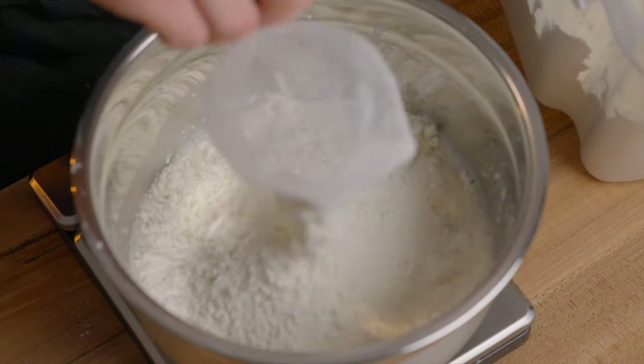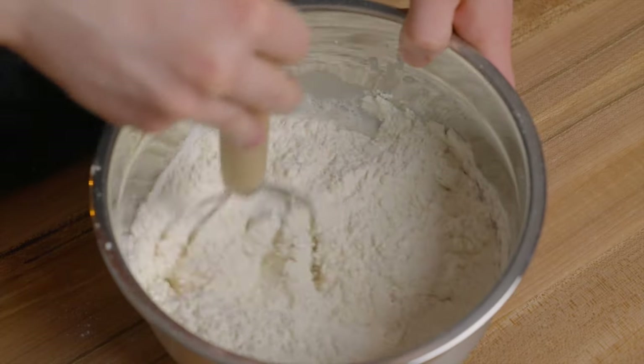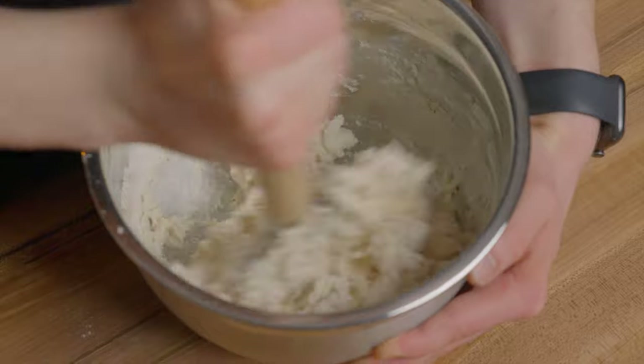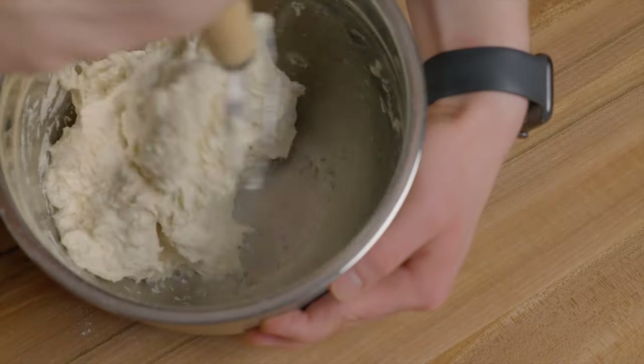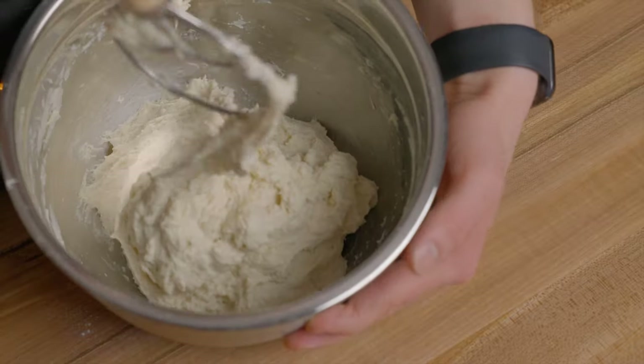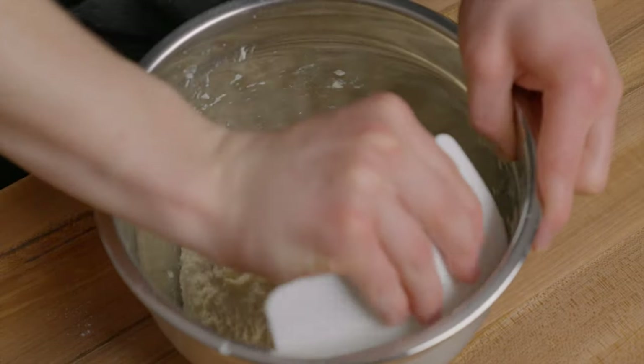This will make enough dough for two 8x10 pizzas, but you can scale the recipe depending on the size of your pan and how many pizzas you want to make. Once your dough is fully mixed, move it to a warm environment — in this case I'm using an 80 degree Fahrenheit (about 27 degrees Celsius) environment, using my proofing box to maintain that temperature.